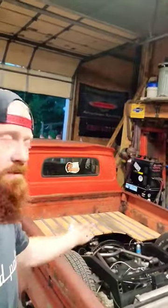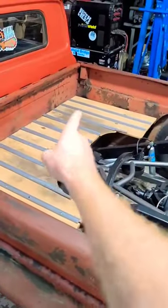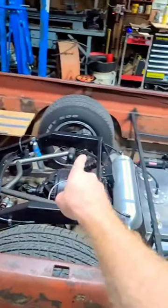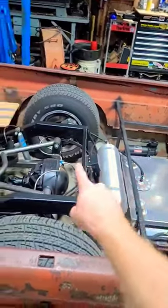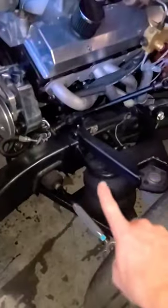I get a lot of questions about my '64 C10 on what suspension I'm running, so I'm going to run you guys through it real quick. The rear has been completely back-halfed — I've cut the frame at the factory location, ran this two-by-four all the way back, and it is currently running a three-link with a wishbone up front.